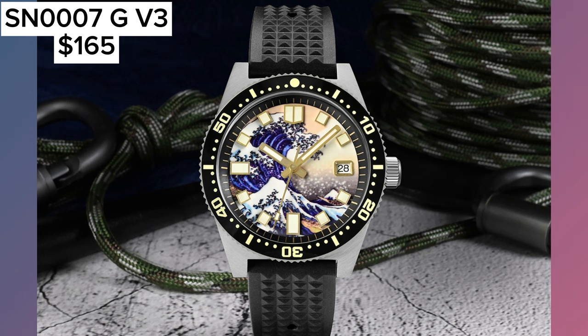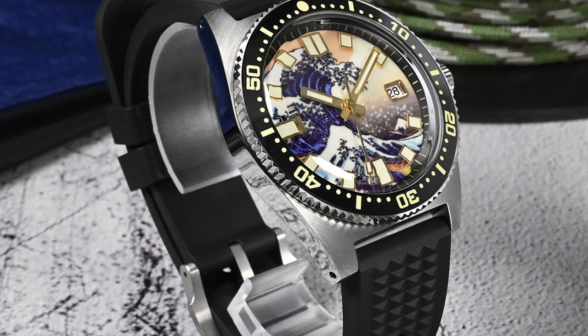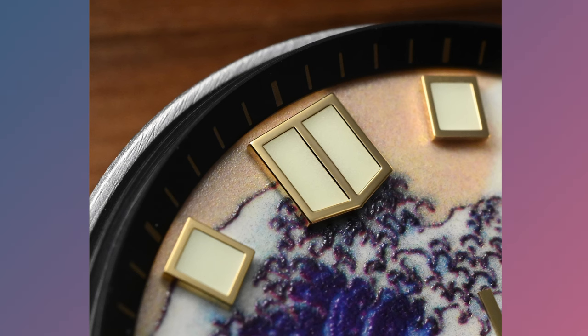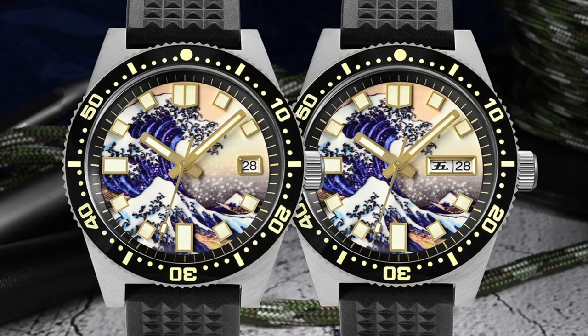If you're a fan of art and enjoy a unique pattern on your watch dial, then the SN007GV3 is definitely for you. It's San Martin's response to beautiful artwork on watches, as shown by Swatch, Mr. Jones, and a few other brands. The dial features the Great Wave of Kanagawa artwork, originally painted in the 19th century. The watch boasts a 40mm case diameter, sapphire crystal, a ceramic unidirectional bezel, and a beautiful waffle rubber strap, powered by the Seiko NH35. You can get the date-only version or the day-date window version for a little over $160 on sale.